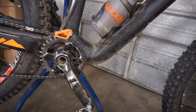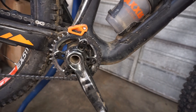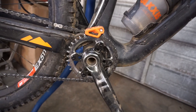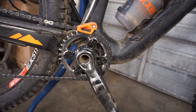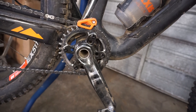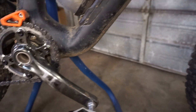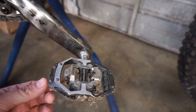I'm running XTR cranks — they're plenty light with a 24mm spindle and a Chris King bottom bracket. Very reliable and robust; I know there may be lighter options but I never have issues with this setup. I've had friends snap their carbon cranks, and as you can tell my cranks get a lot of abuse, so aluminum is definitely the way to go for me. Attached to those cranks are these Nukeproof Horizon CS pedals.